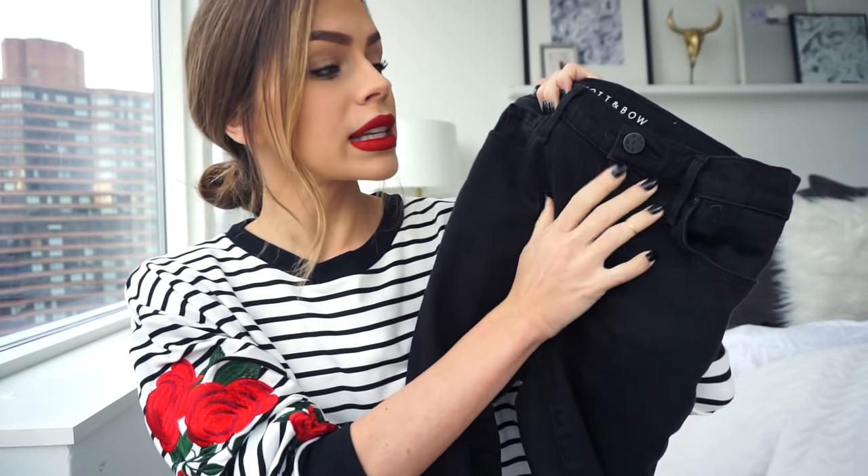My first outfit I started with my Mott & Bow high-rise jeans — these are the Bond jeans. They're just plain black, high-waisted, super stretchy, and they just hug you in all of the right places. I've actually worn them for a couple of days in a row with no stretching — they're the exact same size as when I first put them on. I actually have a pair of Frame jeans that I got when I was working for Intermix for about $240, and I can't tell the difference between the two. These are so comparable except these are $100 versus $240.